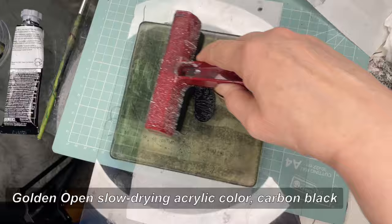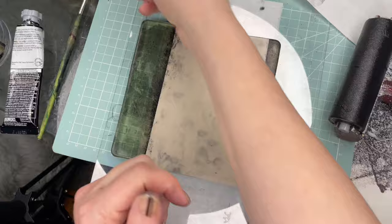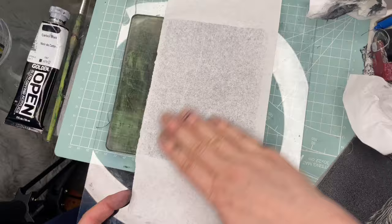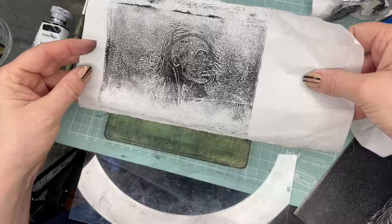So I'm trying the negative carving with the Golden Open slow-drying acrylics now. You can use any other acrylic color, but you'll probably have to use a pickup layer then because it dries so fast. I took a little bit too much paint, so the result is too dark, and I'm printing what's left on the jelly plate after the first print. It's not very good, but it has some charm.